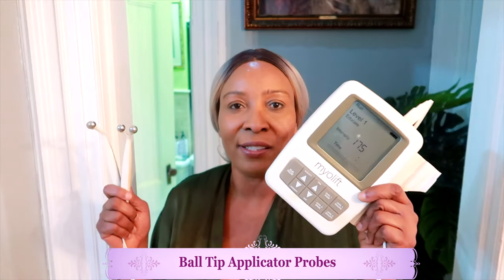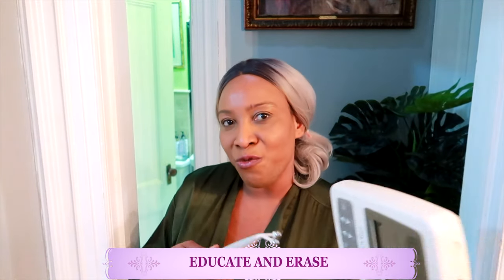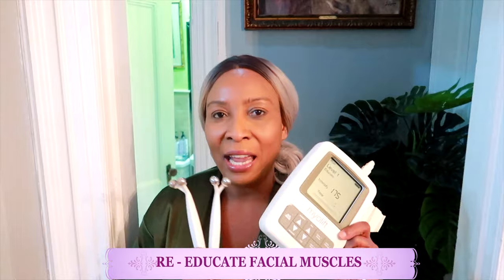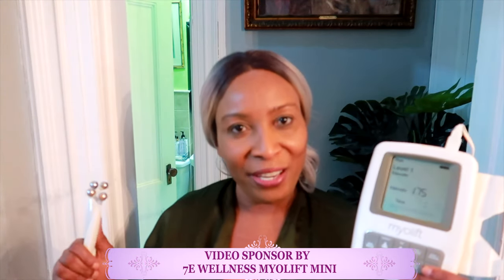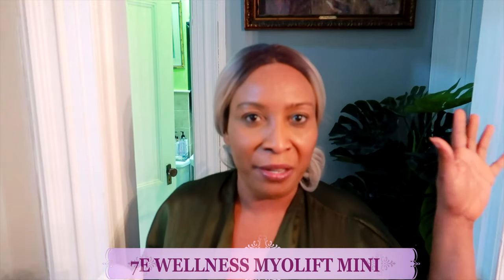The device delivers non-invasive microcurrent and comes with two probes. You can use it to either educate — lifting and tightening the skin — or to erase wrinkles and fine lines. It's pretty easy to use and you can take it wherever you go and use it anytime in the comfort of your own home. It's one of the best microcurrent devices on the market right now. People are looking for plumper cheekbones, facial lifts, and to get rid of fine lines.